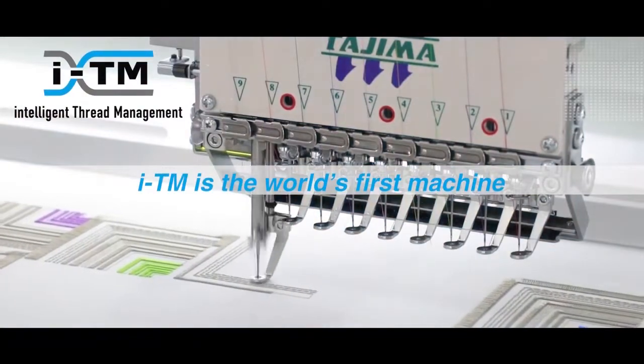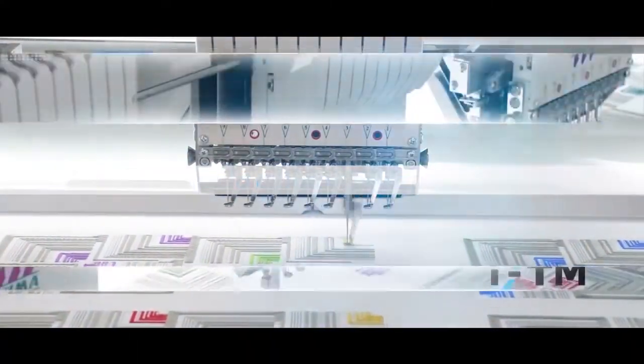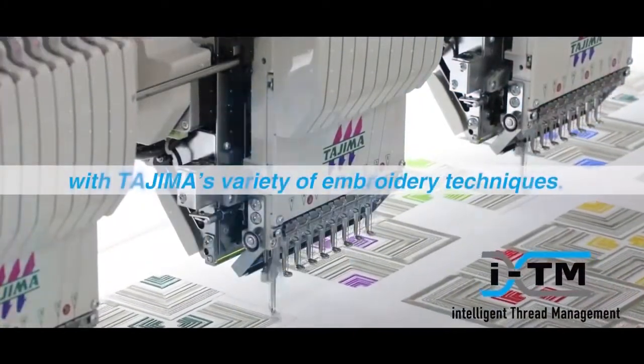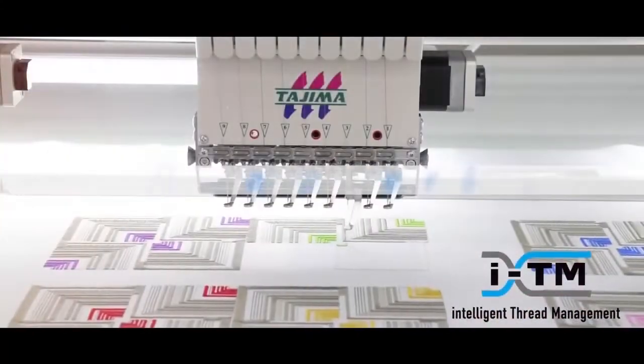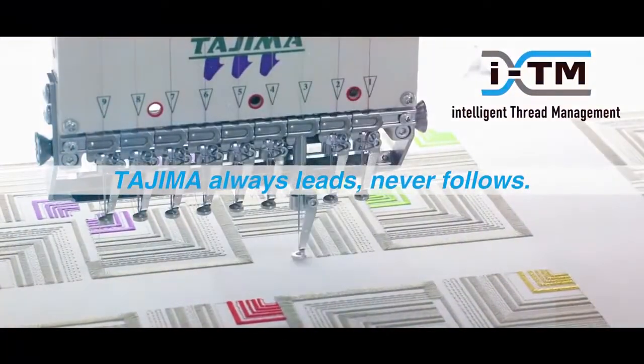ITM is the world's first machine to provide auto embroidery quality control. With Tajima's variety of embroidery techniques, Tajima always leads, never follows.